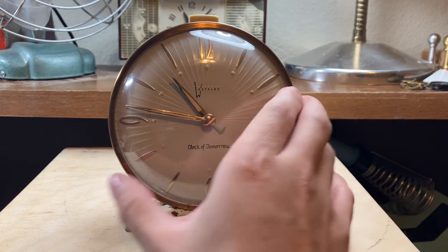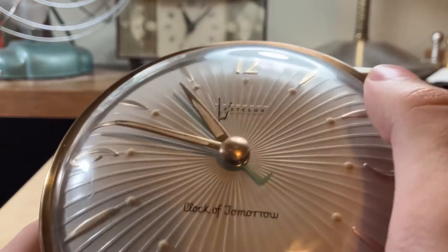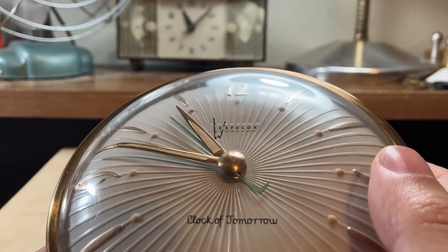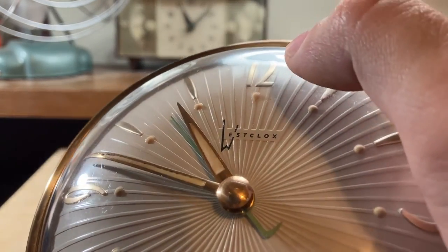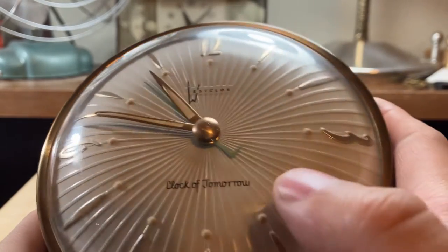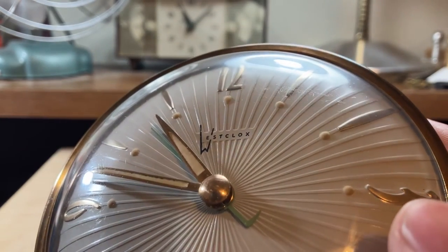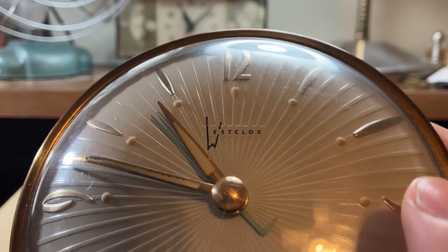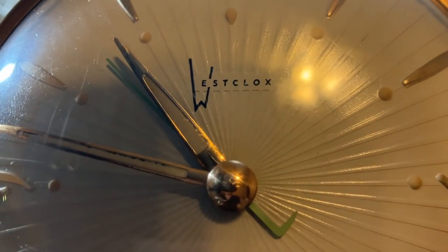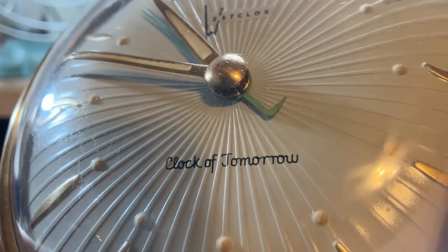Now with the dial here, you can see the kind of starburst/sunburst pattern. And each one of those lines actually represents a minute, which is really cool. It's not just some decorative feature they slapped on there — it's a functional decoration, I guess you could say. Also note the Westclocks logo there, and that wonderful 1950s Disneyland font.